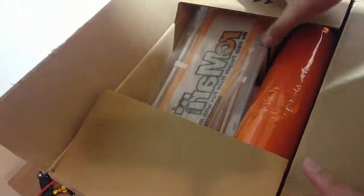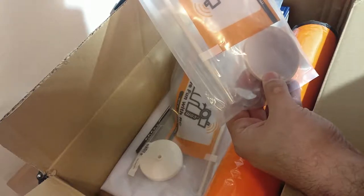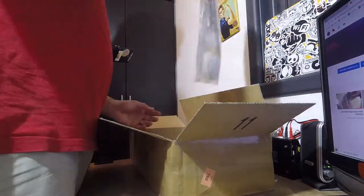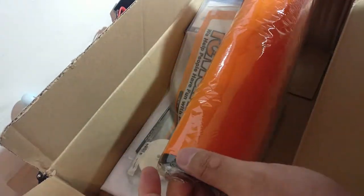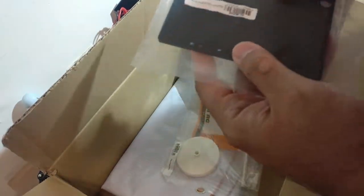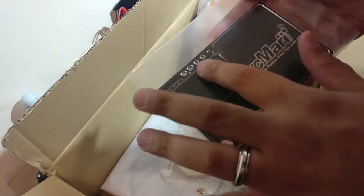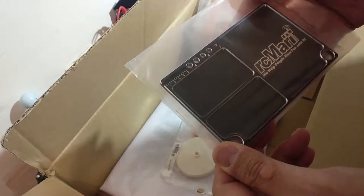First of all, out of the box you can see we have RCmart pylons — track flags — very nice, thank you very much RCmart for sending these, we have two of them. We have what seems to be an RCmart worksheet to place on the table, very nice. And this is an aluminum tray for working on diffs or rebuilding parts — you want to put all your bolts and small parts inside. We also have an RCmart banner which we'll be putting up, thank you very much for this as well.